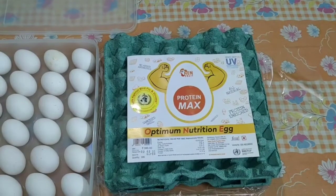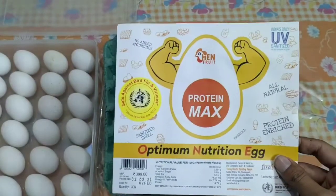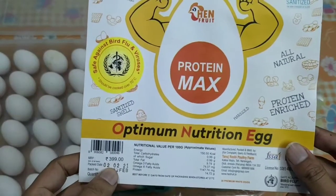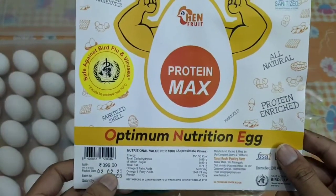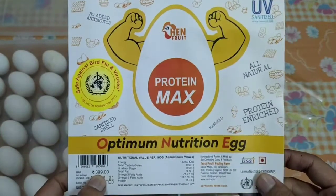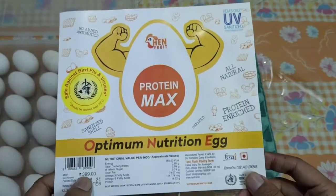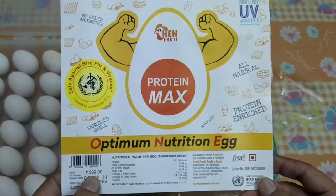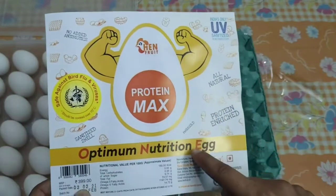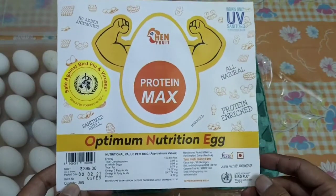Hi guys, in today's video we are going to see how Protein Max from Hen Fruit eggs looks like. I bought it today, the manufacturing date is second Feb, and the MRP is 400 rupees. They actually sell it for that price. I was looking in the Basket app and about one month ago it was showing 400 rupees to buy this, so I think that's the costliest egg in the market. Similar category can be found in Licious and other products.